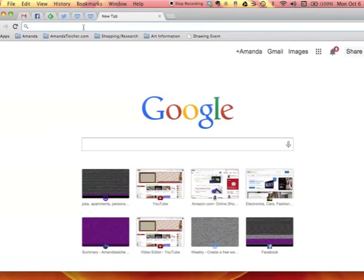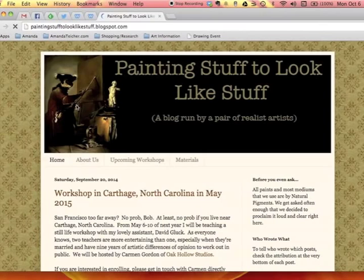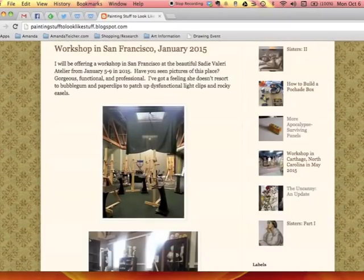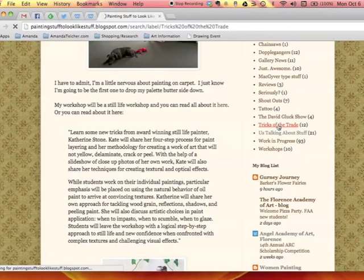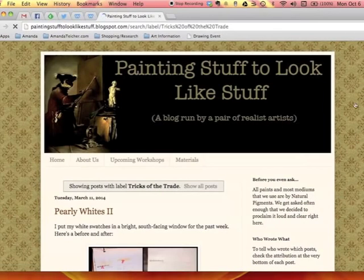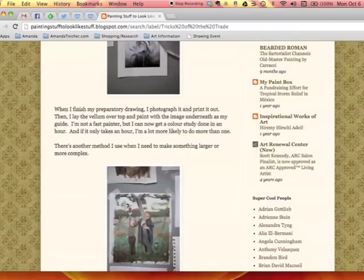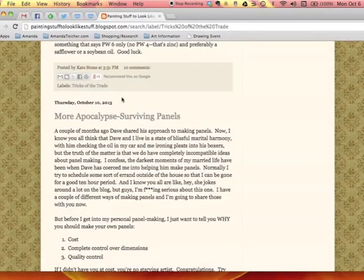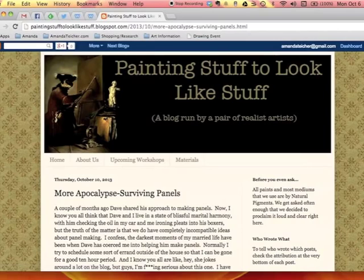If you're wondering why you should take advice about materials from a student — well, it's because I get advice from a lot of artists. One blog I like is called Painting Stuff to Look Like Stuff, written by Kate Stone and Dave Gluck. I think it's very useful, especially one post from about a year ago about Dibond panel. If you visit their blog and scroll down to the list of labels, click on Tricks of the Trade — that's all the practical advice. You'll need to scroll down because the post was written about a year ago, and it's called More Apocalypse Surviving Panels.